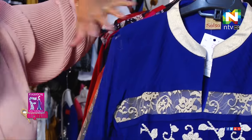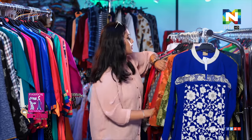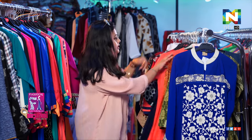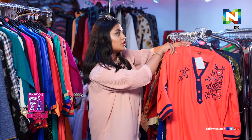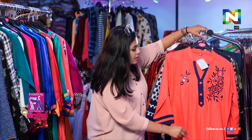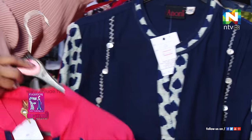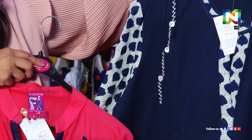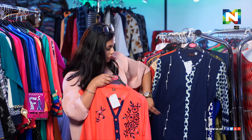It will brighten your day up. You have a few more pieces over here that the shop is offering. There's this color here, and then another color which is very official-looking — maybe you can wear it as office wear.